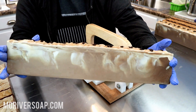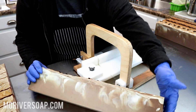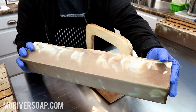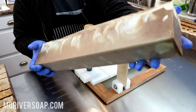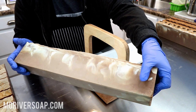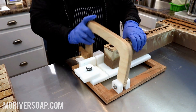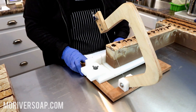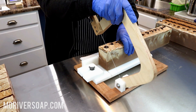Here we have the Irish cream soap. It did develop this darker color more on the edges — it sat in the mold for several days. When I molded this, the whole thing was very creamy, and now it is darkening. It'll darken to this color from the vanillin in the fragrance. I'm really excited to see what the swirl ended up being in this one.